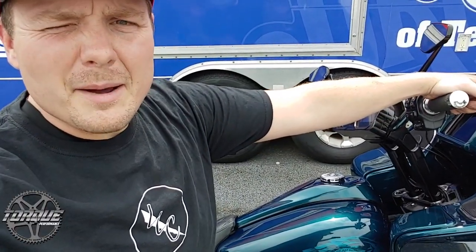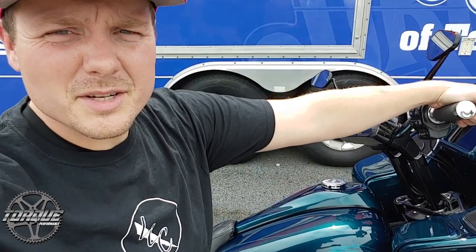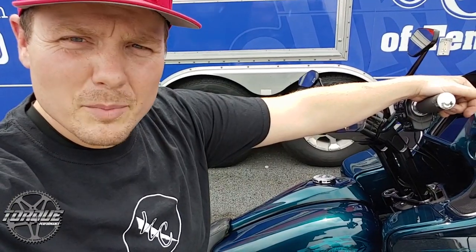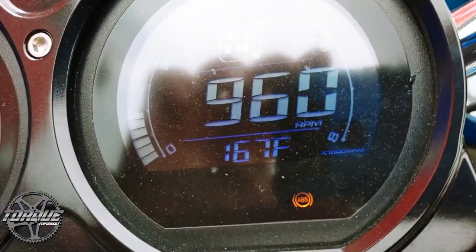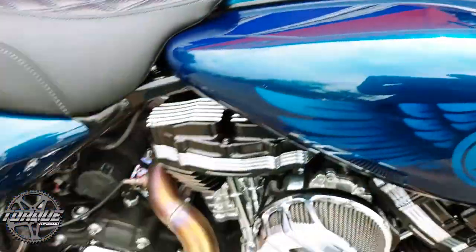The first step that a lot of people miss in checking their oil is to make sure that the engine is up to full operating temperature. Really anything above 150 degrees is in that territory. A couple of gratuitous revs.